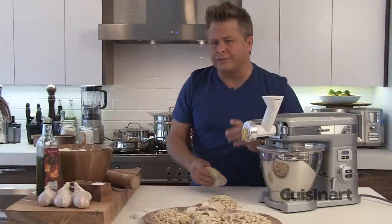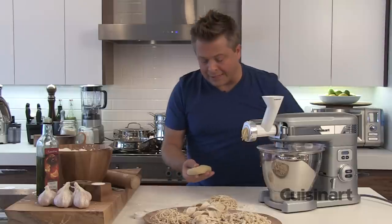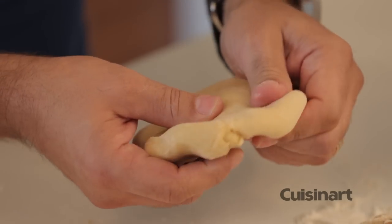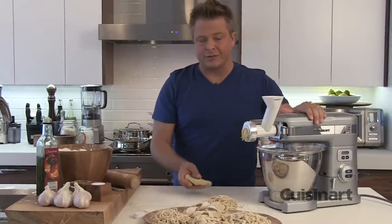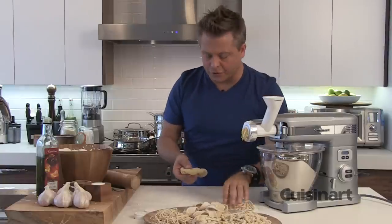Now that my dough has rested for a good 30 minutes, I want to show you the texture. I'm going to keep it wrapped in plastic wrap until I use it each time. But look at this dough — it's soft, it's pliable, and it's just beautiful. Now I've got my trusty Cuisinart stand mixer out with this really cool attachment from Home Outfitters. It allows me to do six different dies.